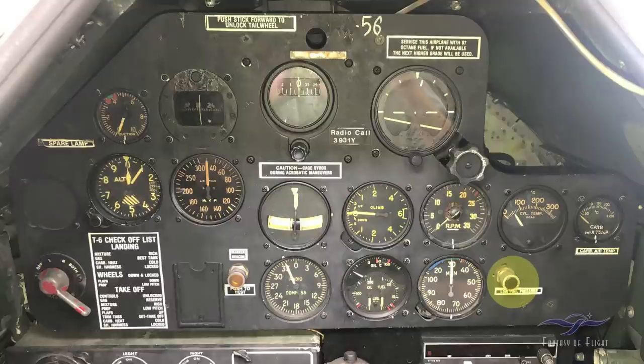Down here we've got the low fuel pressure light. If the fuel pressure starts dropping below what's needed — either because you're running out of fuel, a tank is about to go dry, or the engine-driven pump is failing — that light comes on as a warning. You'd either need to switch tanks or start wobbling the manual hand pump to maintain fuel pressure.